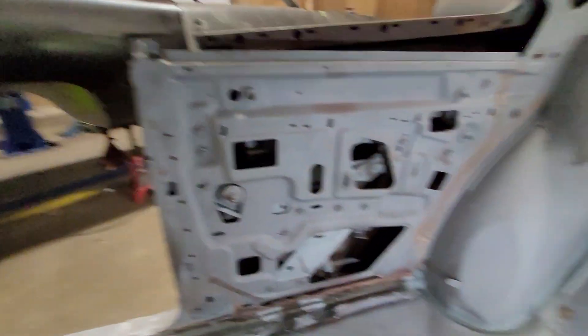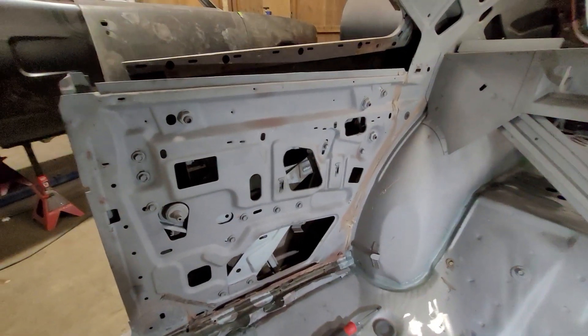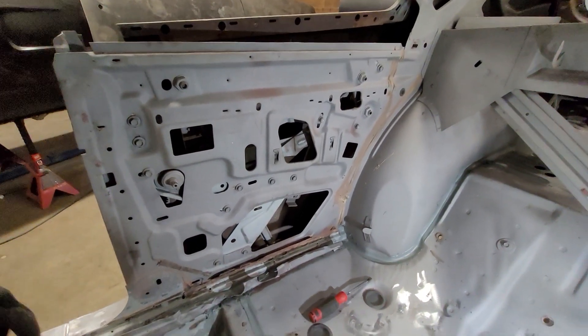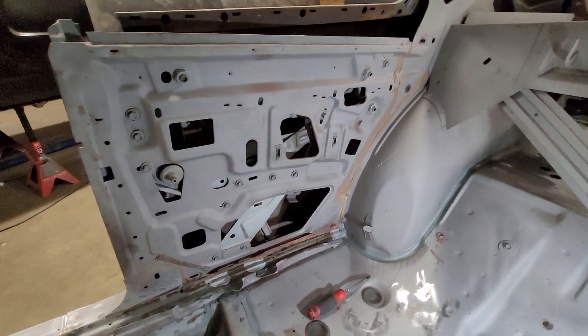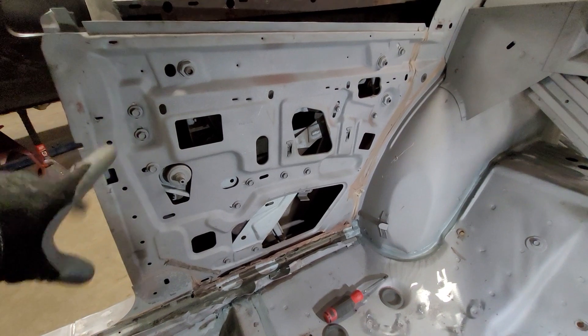Hey guys, Dave Ray here, DB Restorations, sporting my headlight and glasses so I can see what I'm doing. I get a lot of questions about B-body quarter glass. This is a 1968 Dodge Charger — all your 68 to 70 B-bodies are basically going to be the same.